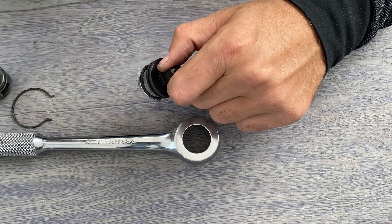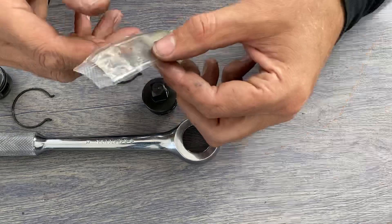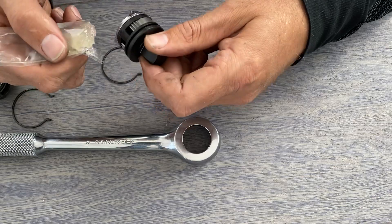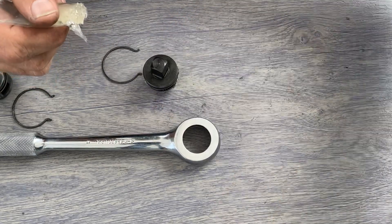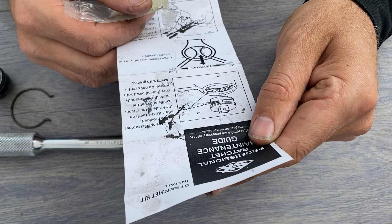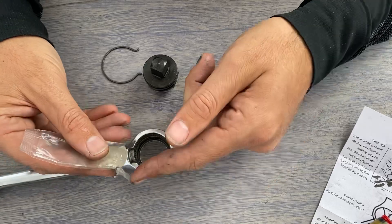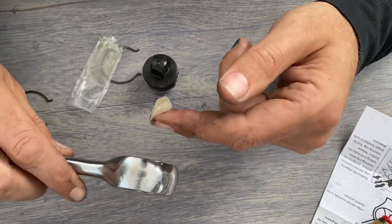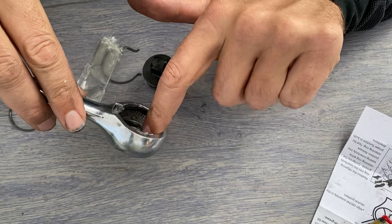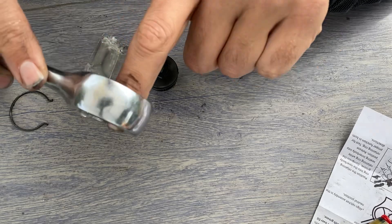Just remove a snap ring here. I've got the new snap ring and the kit comes with some grease — looks like a lithium-type grease. The instructions say to lubricate the teeth on the inside of the ratchet handle and coat the inside of the inner body core behind the pawls. So we'll take this grease and really liberally coat the teeth all the way around — get them all in there.